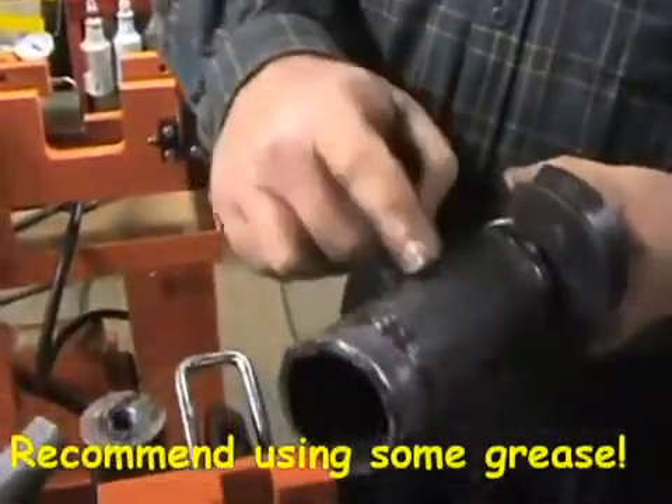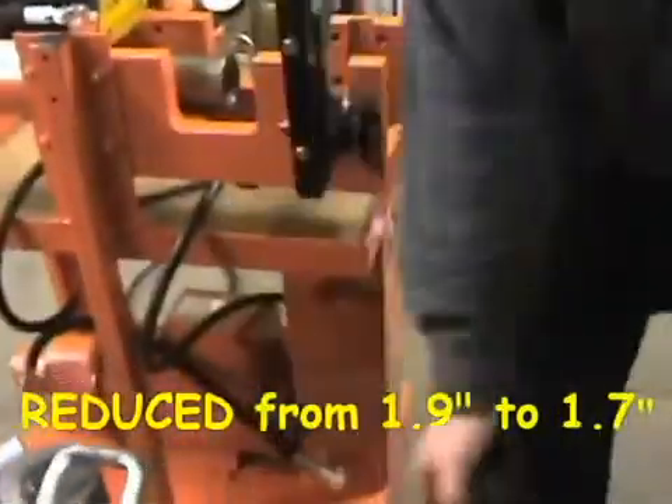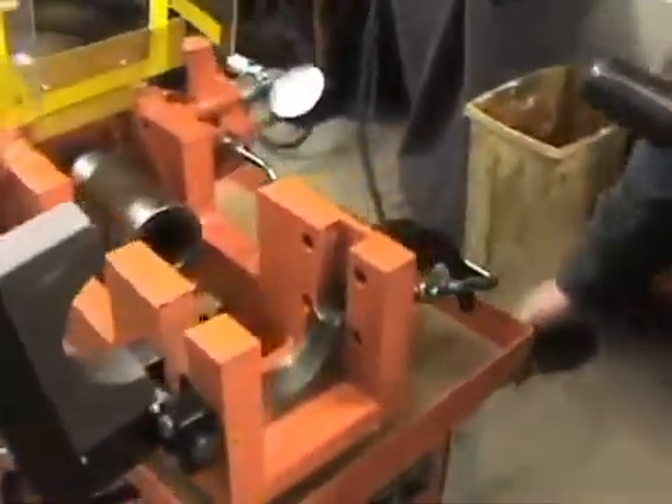Now you will see we've reduced from 1.9 to 1.7. Our final operation now will be to reduce to 1.6.